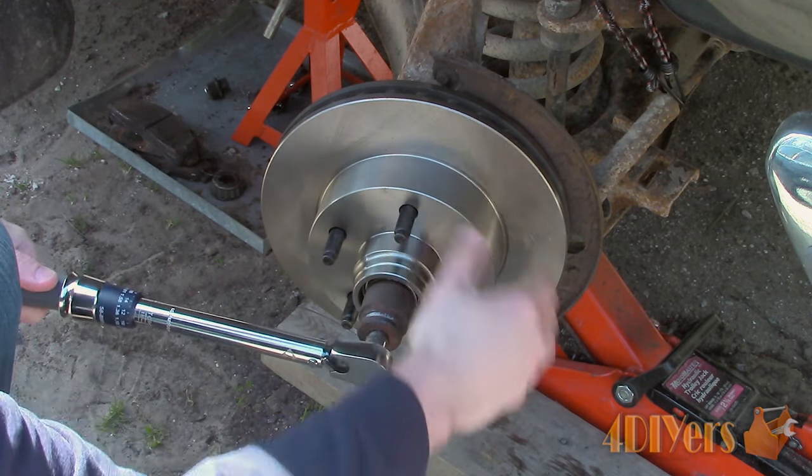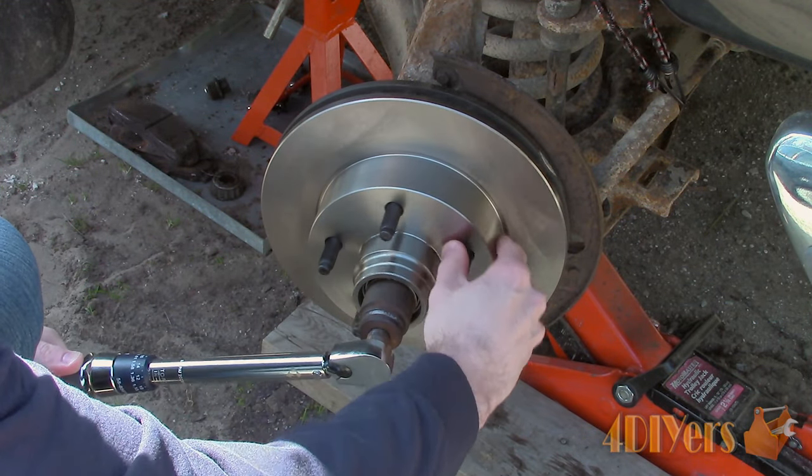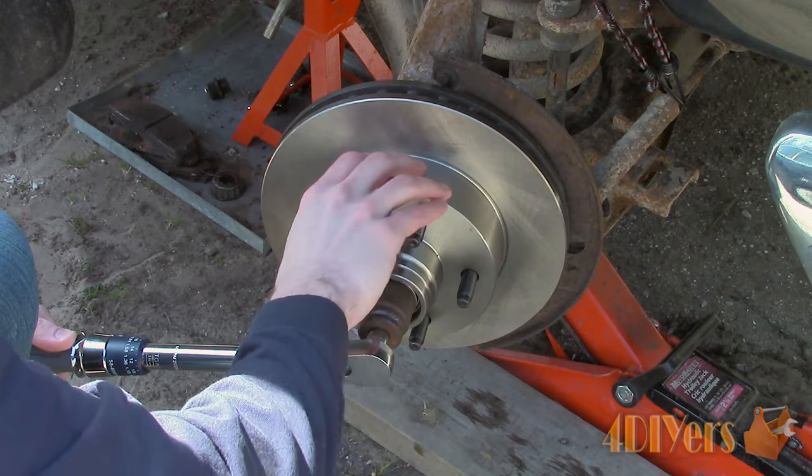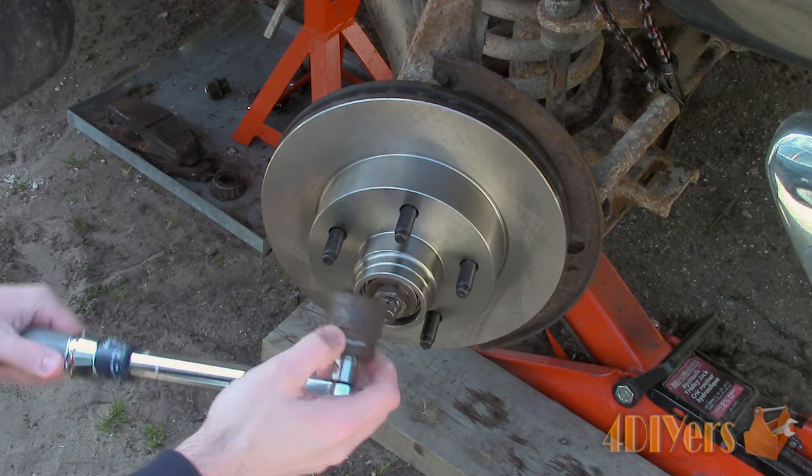Rotate the hub, which will help seat the bearing while tightening. The first torque value is 204 to 300 inch pounds. Considering there is a wide range between the factory specifications, I will be torquing this to 260 inch pounds.